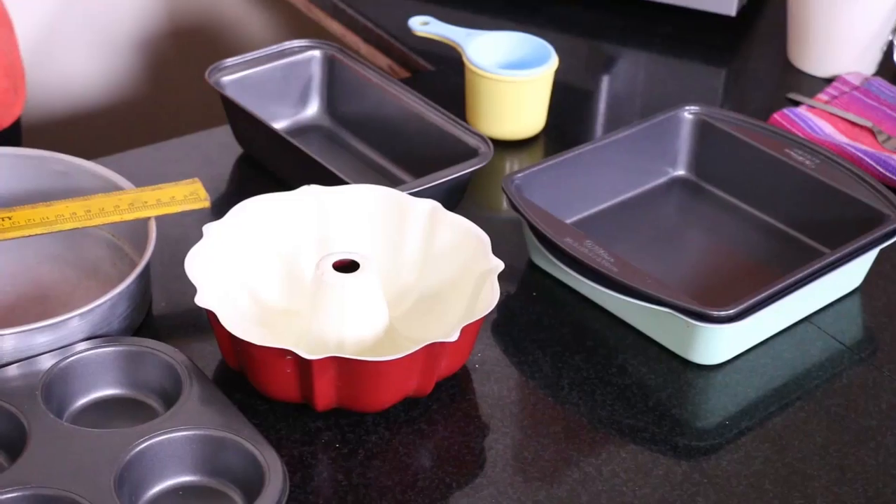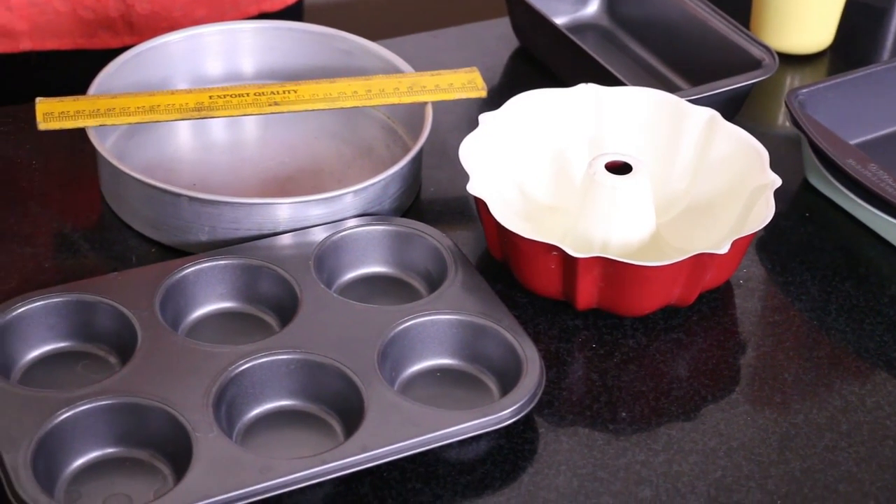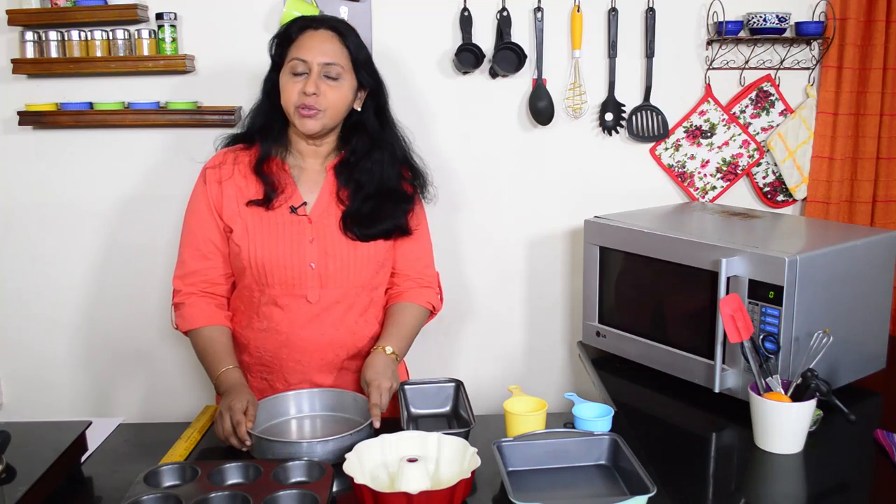Recipes in baking specify the size of the baking tin you need to use, such as a 9-inch round tin or an 8-inch square tin. This is really important as the size of the baking tin determines the baking time and the way the cake bakes.